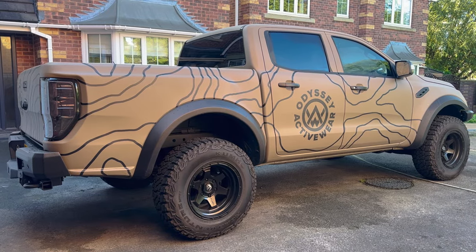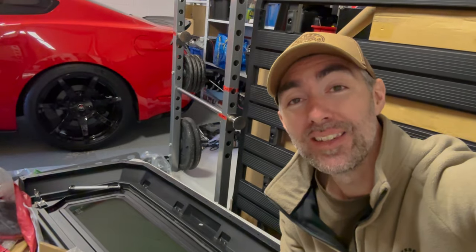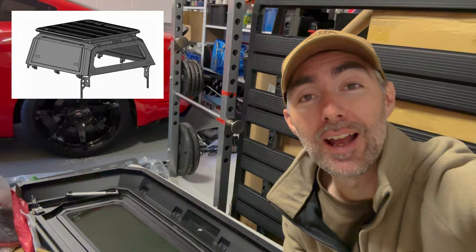My Ford Ranger build is really taking shape now. It recently came back from the body shop after a full respray in Raptor coating. But there's one rather large accessory I've been keeping secret throughout this build so far — that is this big steel canopy. It's basically a knockoff of the RSI Smart Cap, but it's got pretty good reviews both in the UK and in Australia.